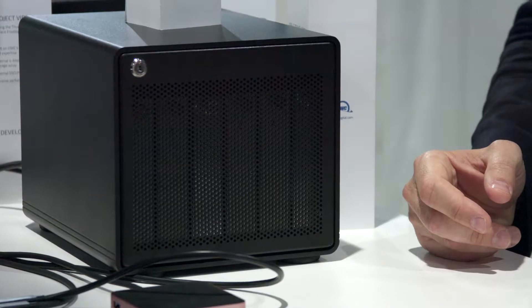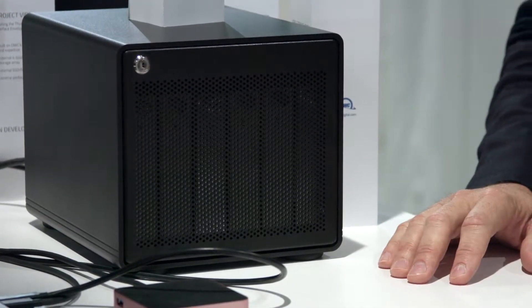At Thunder Bay 6, it supports Thunderbolt 3. You can use Apple's adapter to use it on any Thunderbolt 2 machine. Up to 72 terabytes of storage — 72 terabytes!